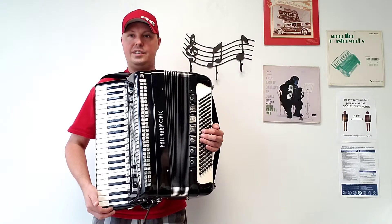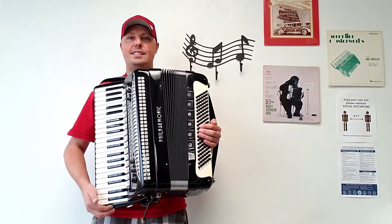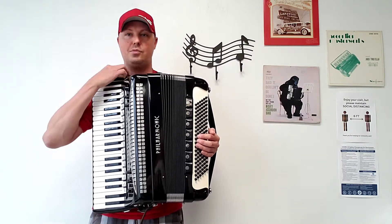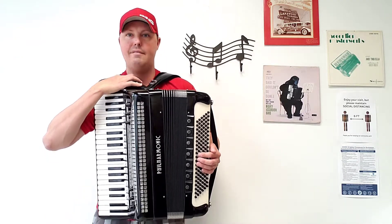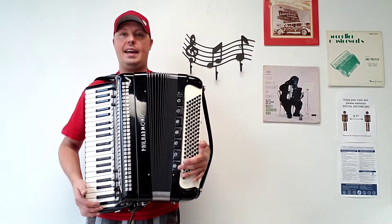This accordion was recently tuned. It has factory installed mics, it has internal gaskets, and it also comes with $175 worth of accessories from Carnegie Accordion: three-inch wide velvet shoulder straps, a brand new velvet bass strap, and a brand new nylon chest pad.